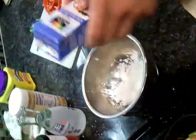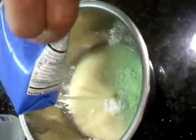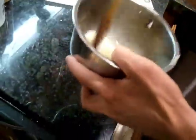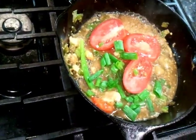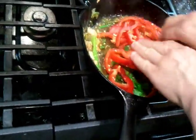Got the cornstarch and the chicken broth. We're doing about two quarters of a cup of chicken broth. And some red bell pepper into the cast iron skillet.